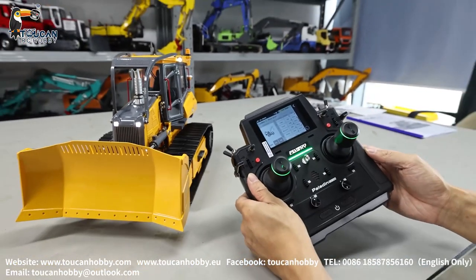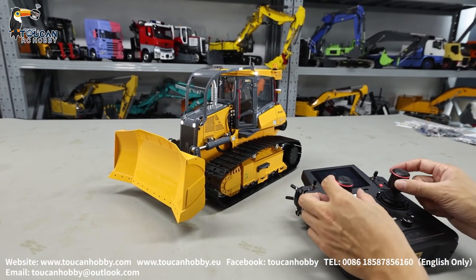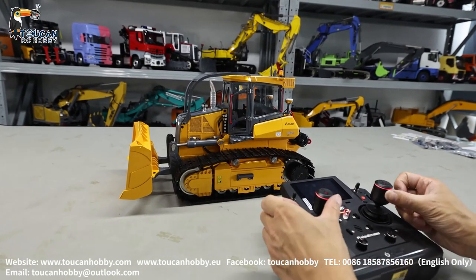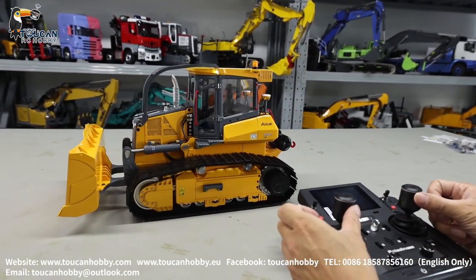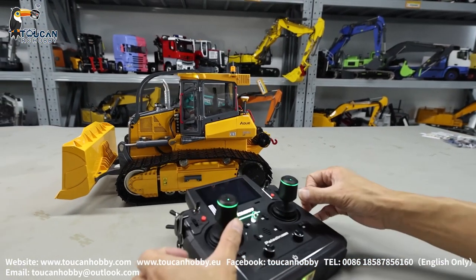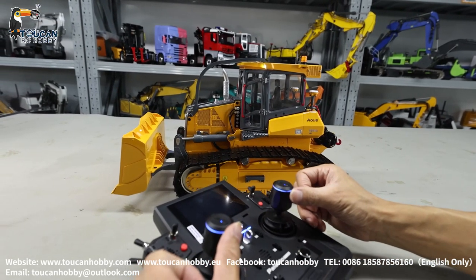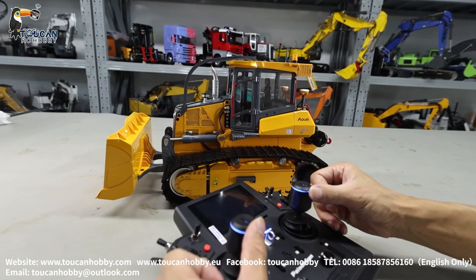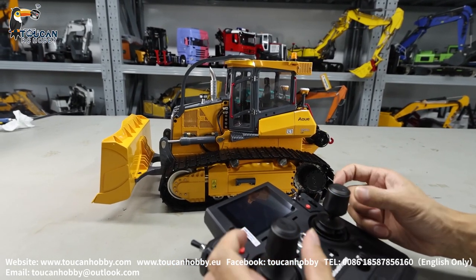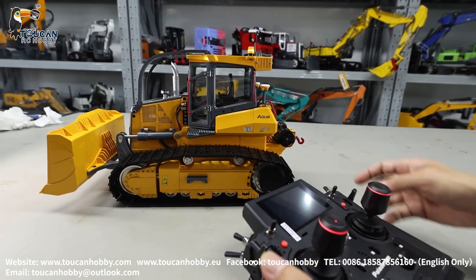That's all the functions. Drive back — you see it has a brake and will stop directly. But when you're driving forward, it has no brake and will still drive a little bit forward. That's a slow operation. If you drive and quickly release it, it will brake. If you slowly push it back to the middle position, there's no brake.